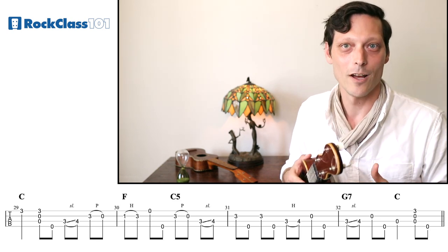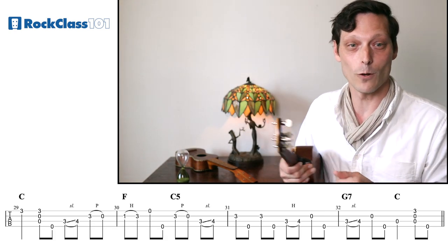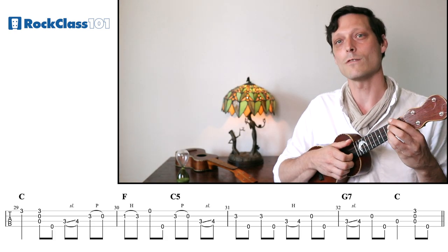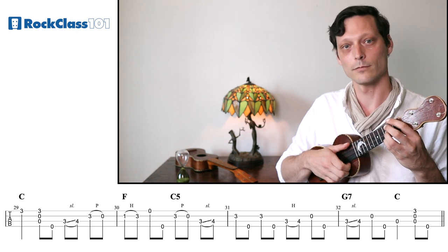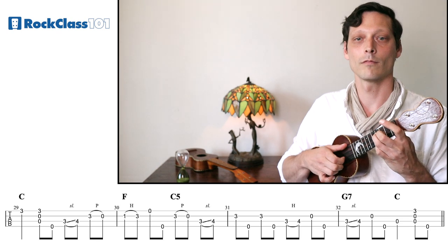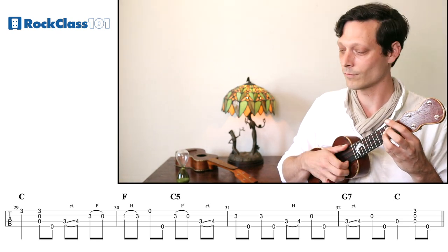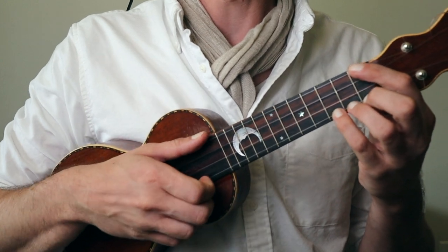So let's listen to the back end of the solo, and then we'll try the entire verse section of the solo together. Now let's try the first eight measures of the solo together.